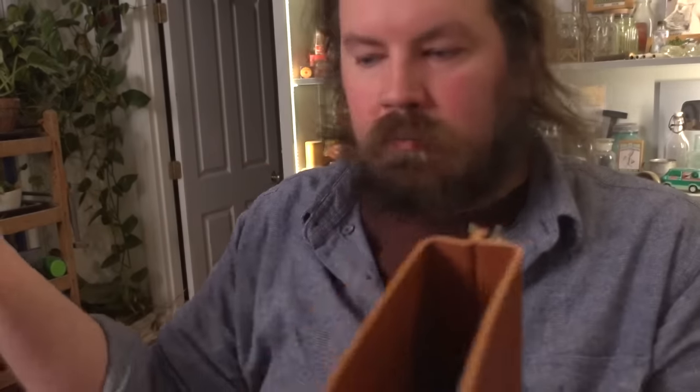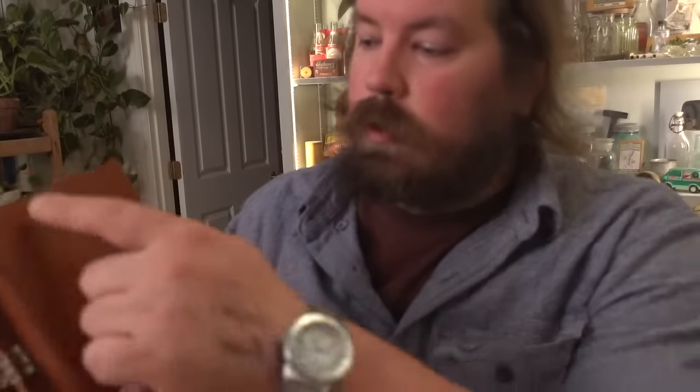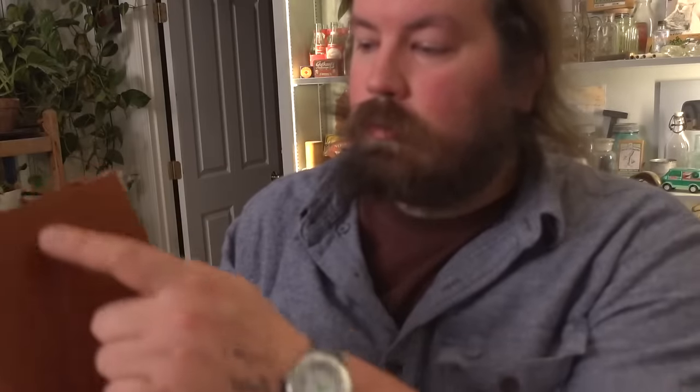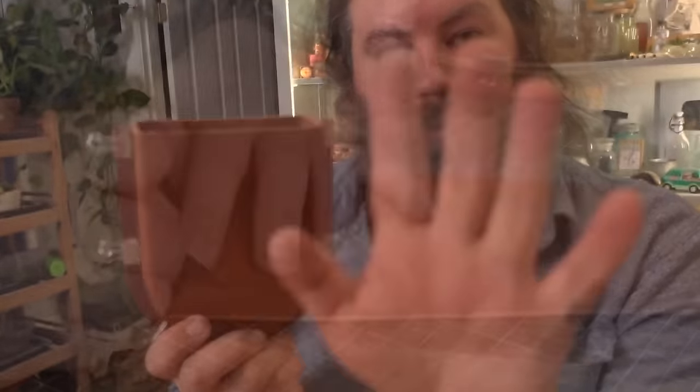We need to add a flap to one side - however you want to do it is cool, I'm going to show you how I do mine. And the other thing we need is a closure. I'm going to use a Locks closure - a short little flap with the Locks right there so you can pop it in, pop it out. Done.